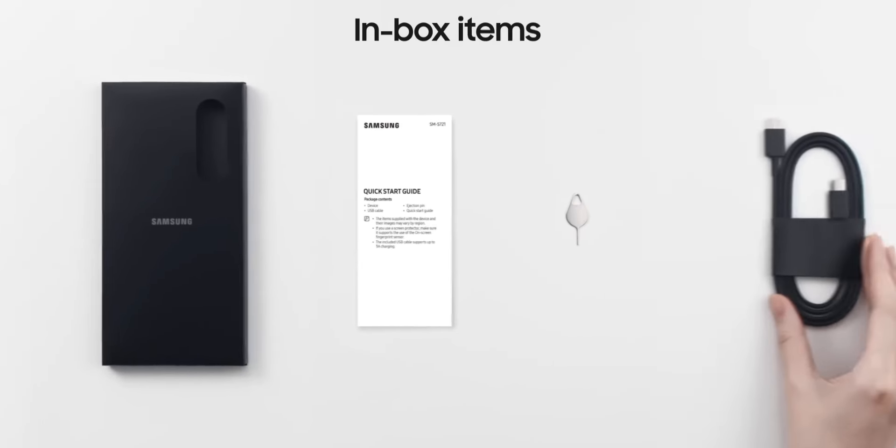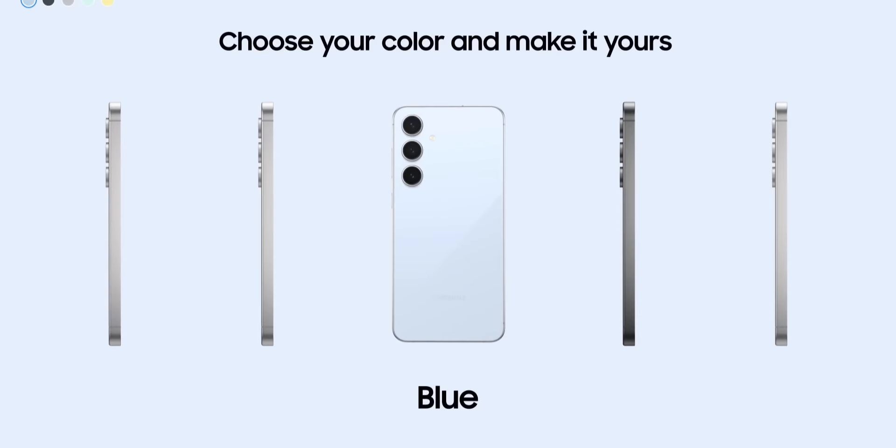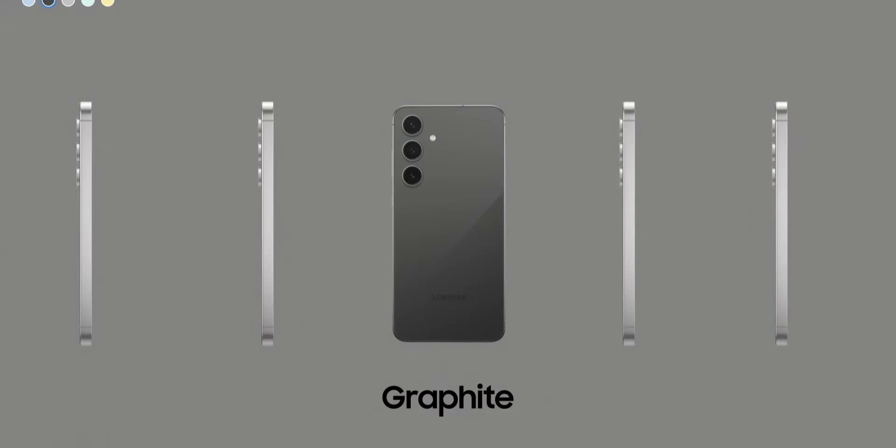Experience the brilliance of a dynamic AMOLED 2X display, delivering vivid colors and true blacks, with a buttery smooth 120Hz refresh rate.